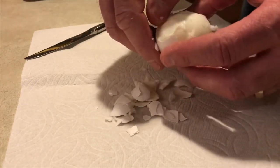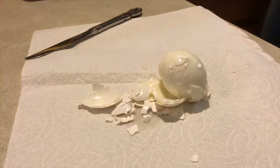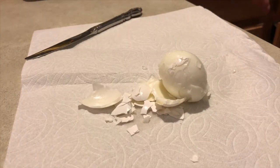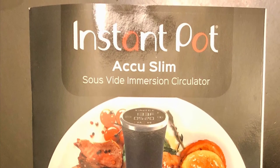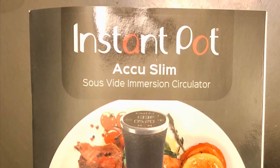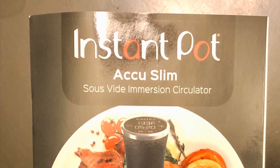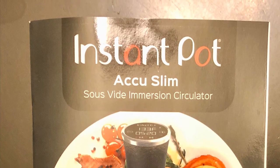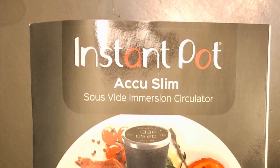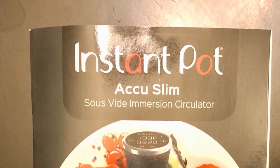I'm really not sure what the solution is — whether I need to cook the eggs longer or at a higher temperature — but I will be experimenting later. The key here is this is right out of the box, following the Instapot sous vide directions. My experience is that this does not work well for hard-boiled eggs, but I will try more experiments in the future. Thank you for watching!